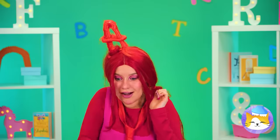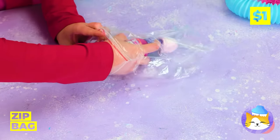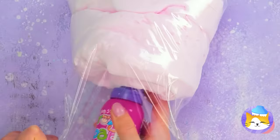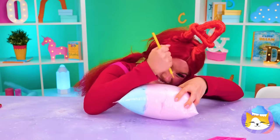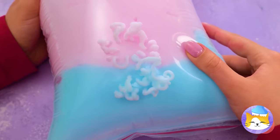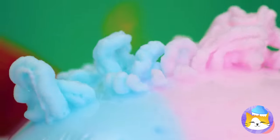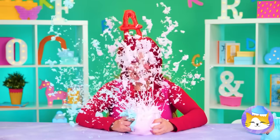A's got the next best thing: a sandwich bag! Let's fill it up with foam — we'll need a lot! Poke out an outline like a number and start squeezing! Oh, we can do better than that! Told ya!